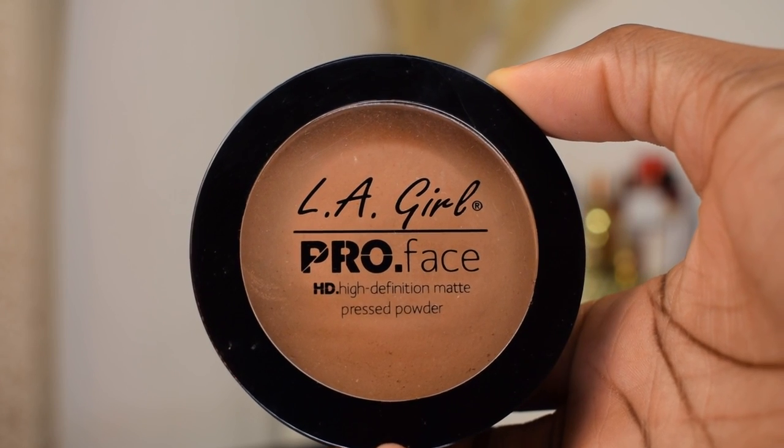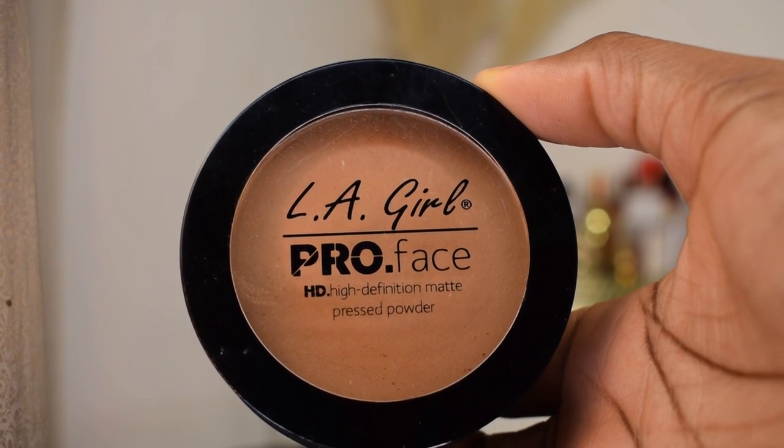I'm gonna go ahead and use my LA Pro face powder to blend in the powder that I used to bake earlier. This gives me such a seamless finish.